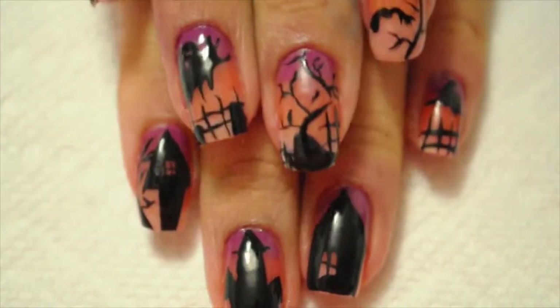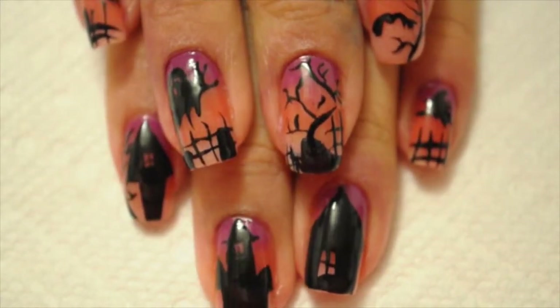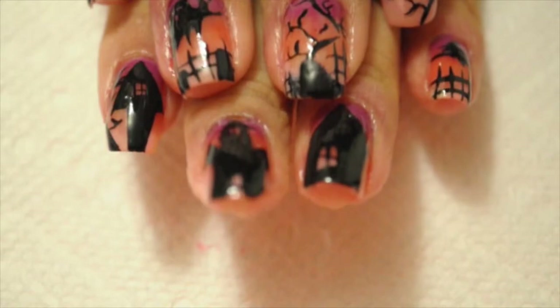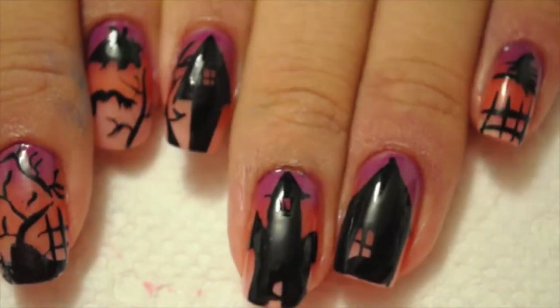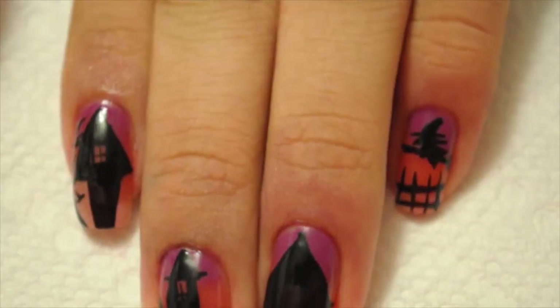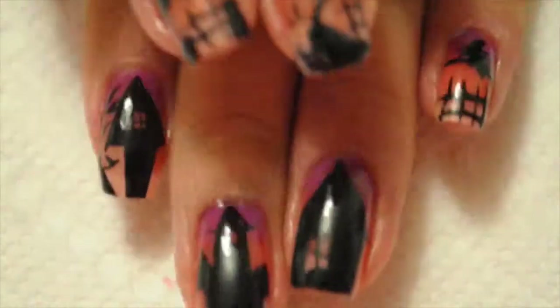Here are the finished nails. I hope that you guys enjoyed this tutorial. There are separate nail designs on each nail but they all tie in together — they're really easy to do. Please subscribe and share with others, have a happy Halloween, and I'll catch you guys in my next video. Bye!